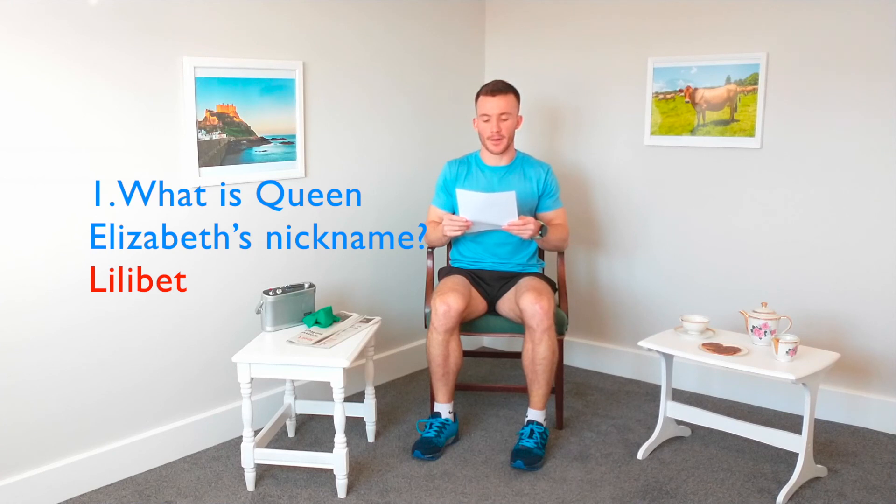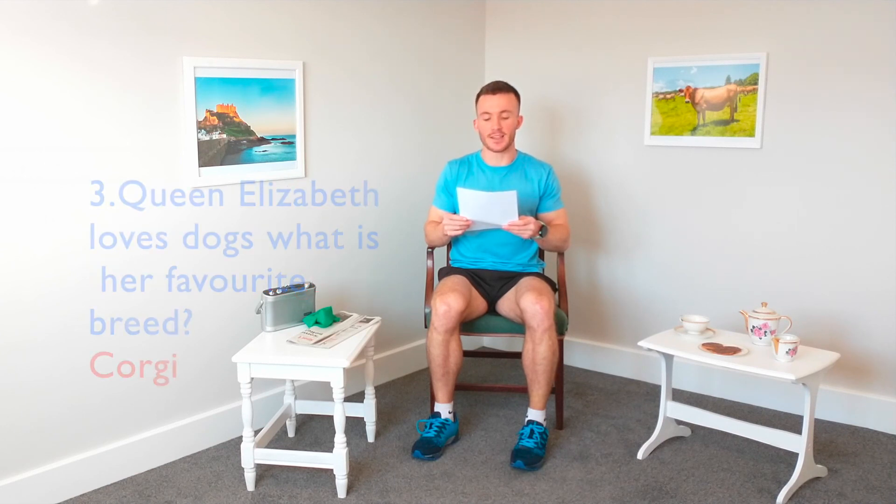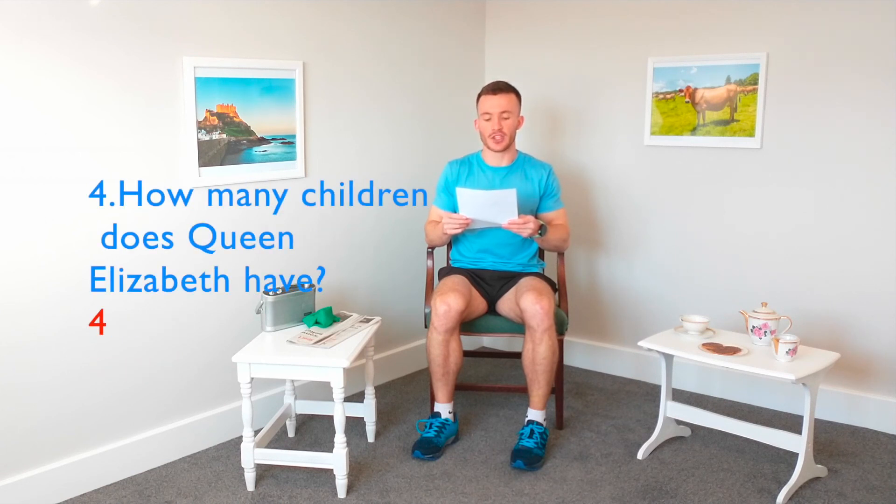Now for the important part — let's go through the answers. Number one: what is Queen Elizabeth's nickname? The answer is Lilibet. Number two: who was the Queen's sister? The answer is Princess Margaret. Number three: Queen Elizabeth loves dogs — what is her favourite dog breed? The answer is Corgis. Number four: how many children does Queen Elizabeth have? Four children. Number five: can you name her four children? That's Charles, Anne, Andrew, and Edward.